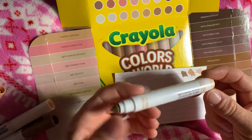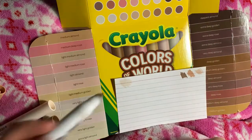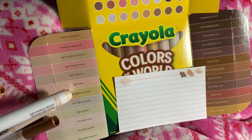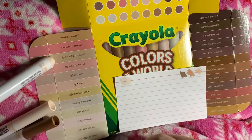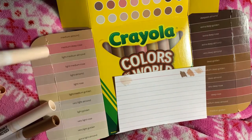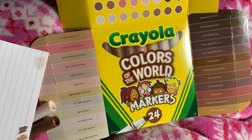This one is Light Medium Almond — that's pretty light, nice and sheer. You could probably use that for layering. Light Medium Almond up here. Cap color seems a little off, but the ink color matches pretty good.